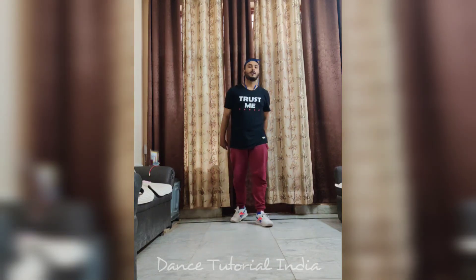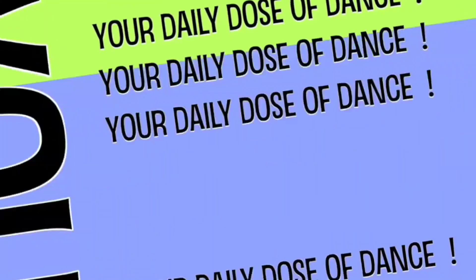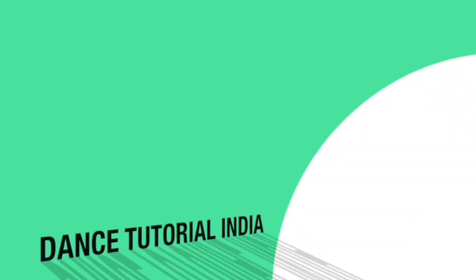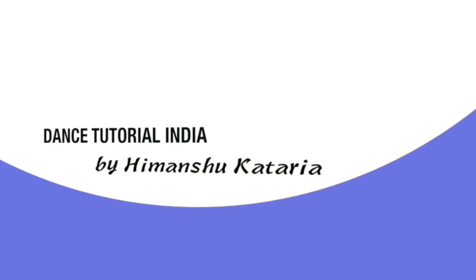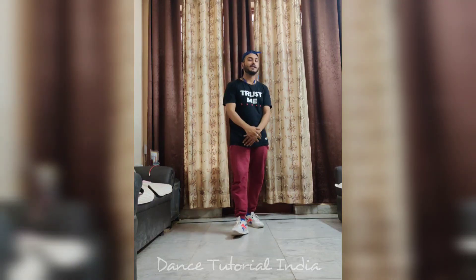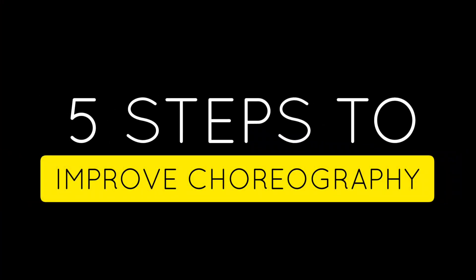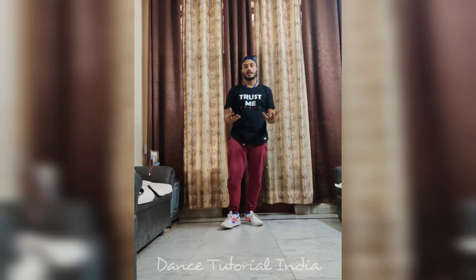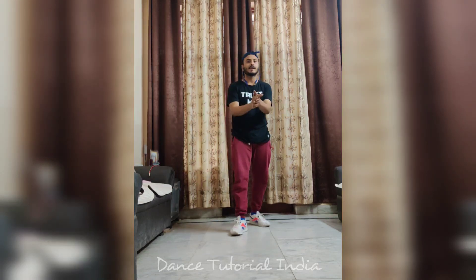Hello, what's up everyone! Hi, my name is Imran Shuknari and welcome to dance tutorial in India. Today I am going to try 5 steps that will help you to improve your choreography. These steps are very cool and more powerful. So let's just get started with this.